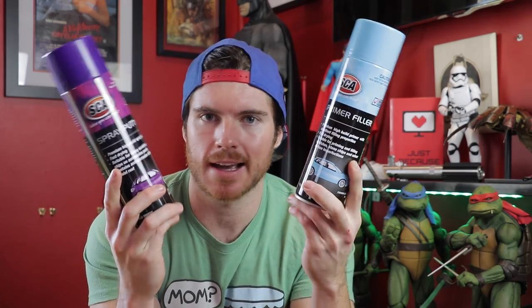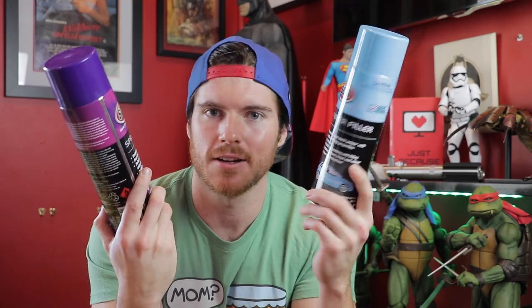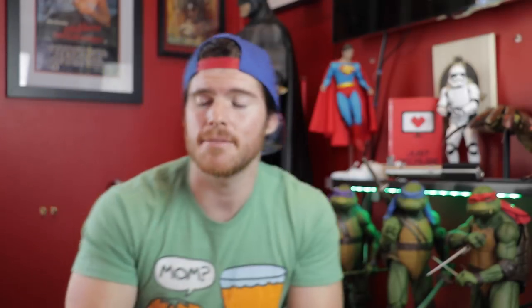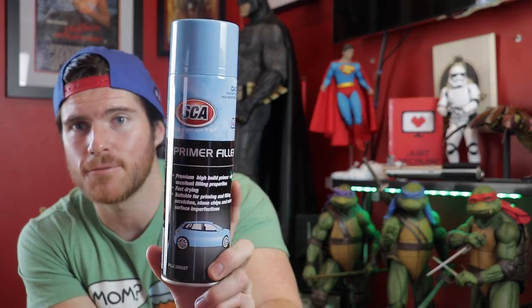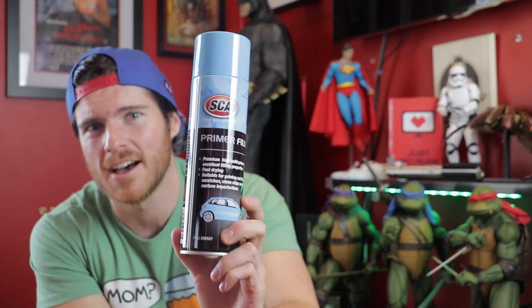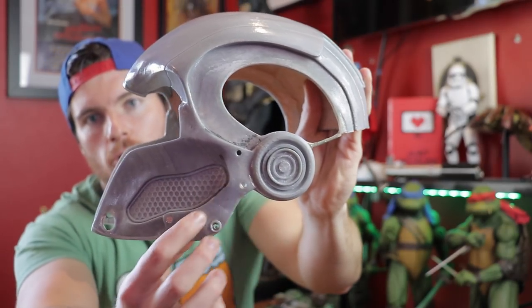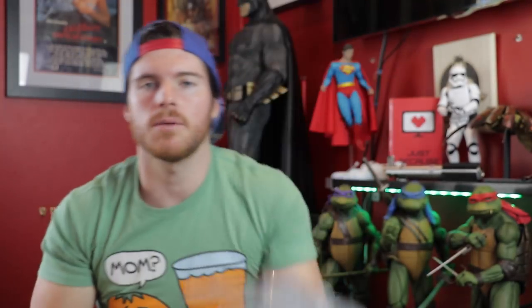In terms of what still needs to be done: I'm going to be using some spray filler putty from Super Cheap Auto, which is our local Australian auto parts place. That's going to fill in all those print lines, then I'll sand it back down. I'll then cover it with a slightly thinner filler for all the fine detail. I've also drilled some holes for rivets and bolts at the front — they're not going to be practical, purely for display. They also have the car body spray paint I'm going to use on this helmet, which is apparently absolutely amazing.